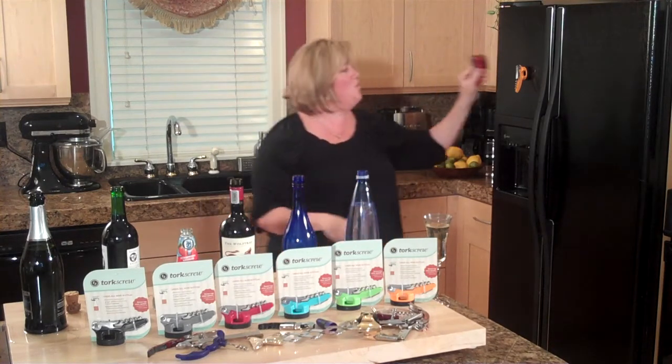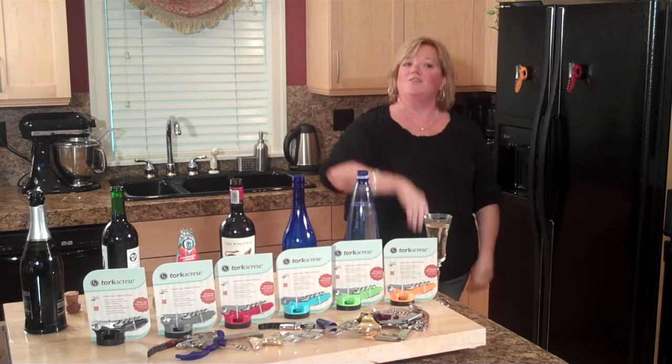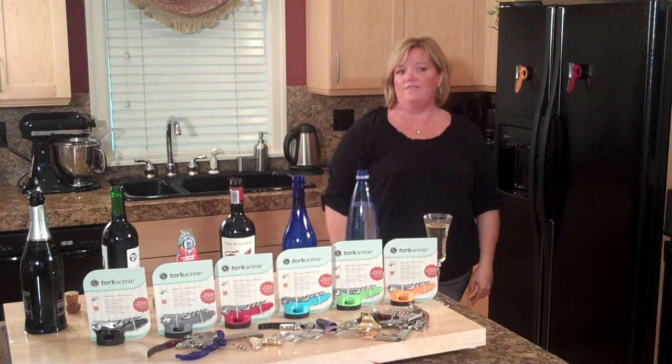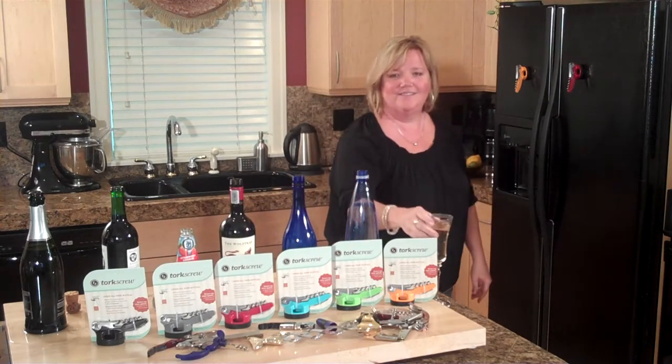And best of all, you always know where to find it. So now, just choose your favorite color from one of the sides over here to the left, and order today. Cheers!